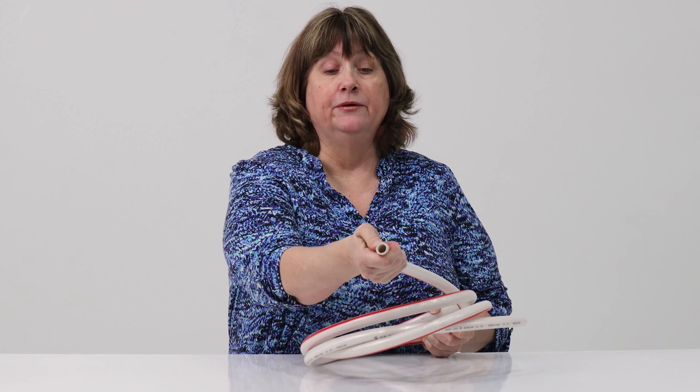It's non-toxic, it's flexible, it's vinyl, and it's very heavy duty. I can barely squeeze it.